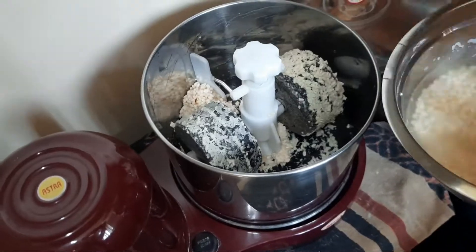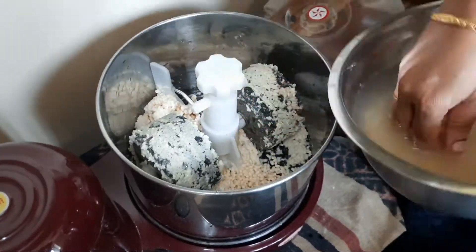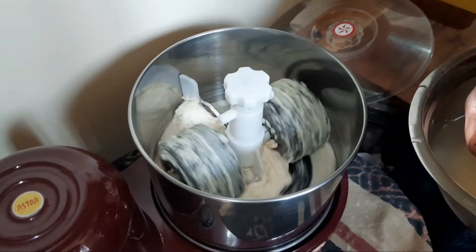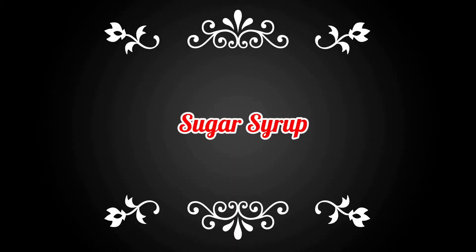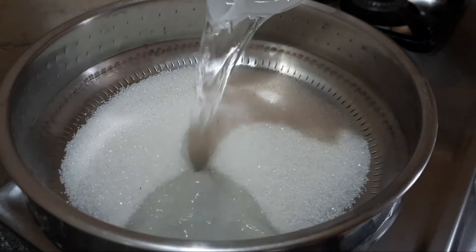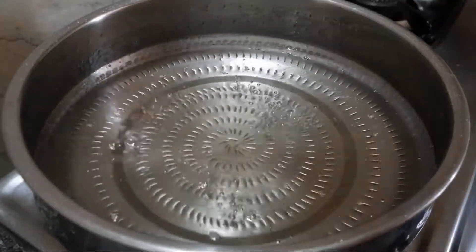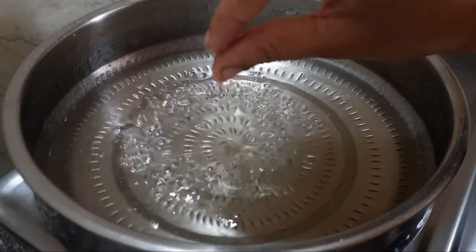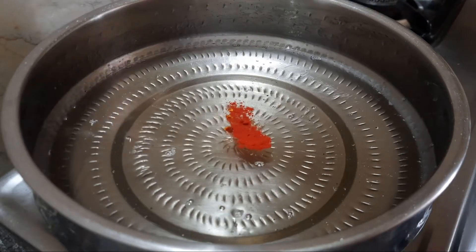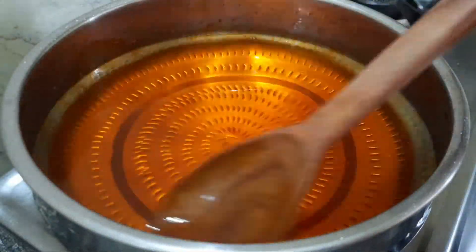When it gets to the right consistency, you can add it to the Jangri Sweet. By working in the fan, we have arranged the hands of the jug. The jug is lined with a mug and cut out to 5 grams. The jug is cut to half string consistency — that is why we cut the comb in the back.